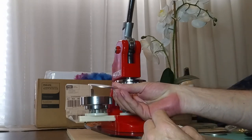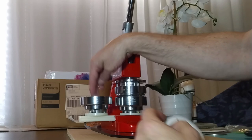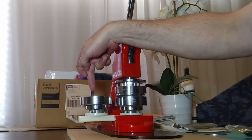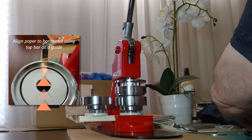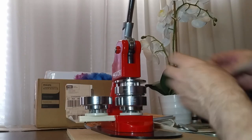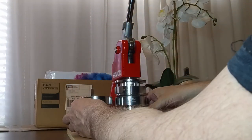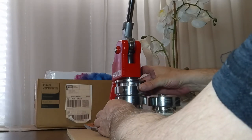got to be round. If you use an old one that didn't work and it's flat, it won't work. Put that inside the left side, put the paper in, and align it so that the top of the button is lined up with that.